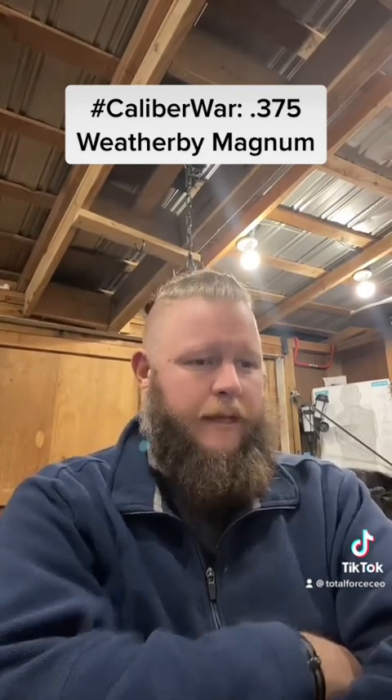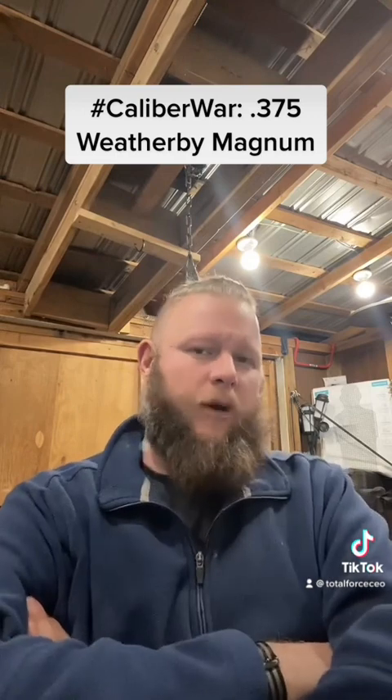What this is — a lot of y'all, if you're big-time gun people, you're familiar with the Ackley improvements. This is the Weatherby improvements to a cartridge. Think of this as Weatherby's version of an Ackley improvement to the .375 Holland & Holland. You've already got the belted case, but this gives you the double-radius shoulder that Weatherby is known for, and the cartridge is blown out. This is basically a Weatherby version of a souped-up .375 Holland & Holland.